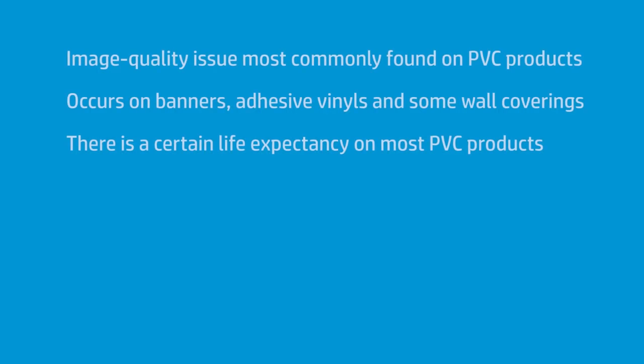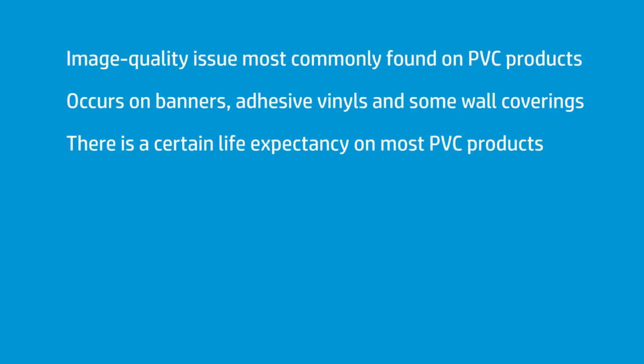It is bad plasticizer. Bad plasticizer is a problem on PVC products. It's common on banner, a little less common on adhesive vinyls, and occasionally common on wall coverings. If it's made out of PVC, they have life expectancies. It doesn't last from an image quality viewpoint forever — it has a date on it.